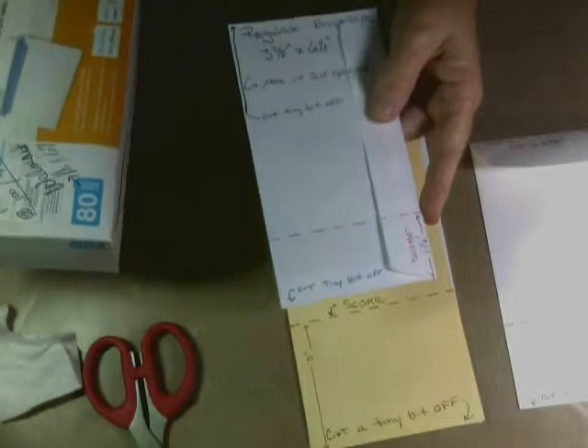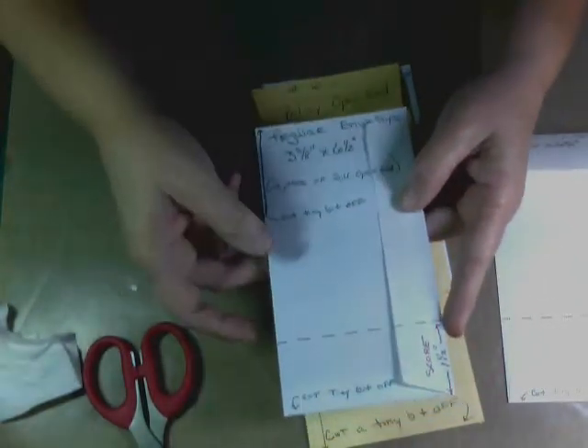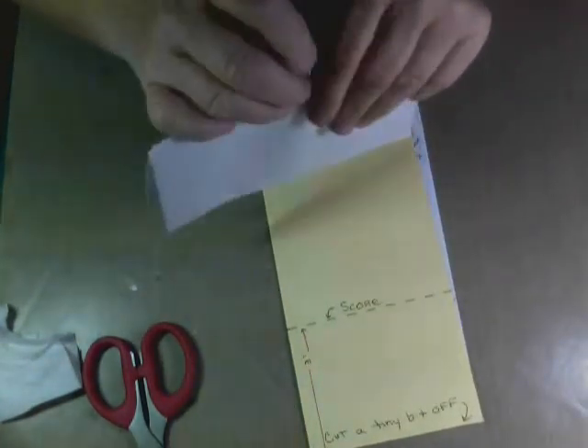Walmart has these 480 for $1.67, or the 99 cent store has 100 for 99 cents. You're going to need four of these, but in my project I'm using the Stampin' Up — I'm just telling you what you could use as alternatives.